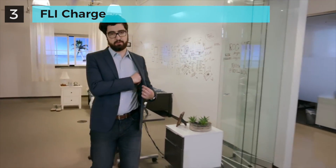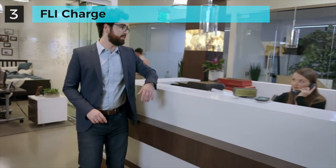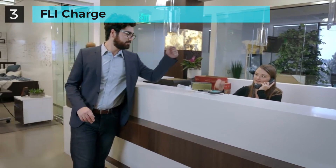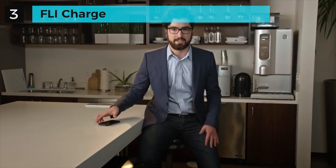I have FlyCharge everywhere — in my home and in my office. And so does Martha. Keep crushing it, Martha. It's common for people to put their phones down on whatever surface they're in front of, so why not be charging it at the same time?